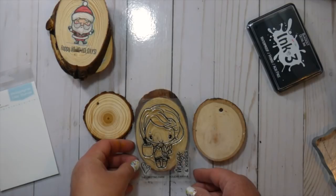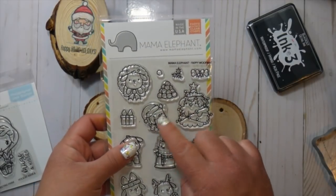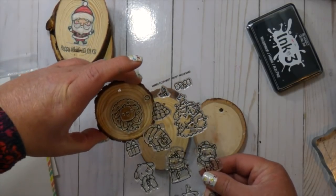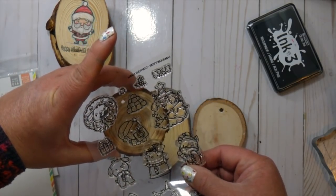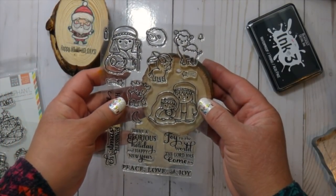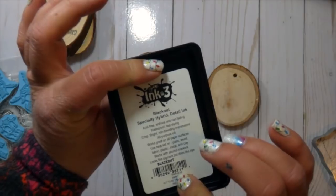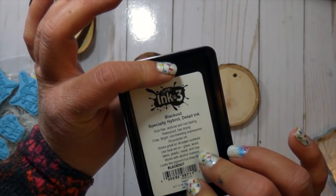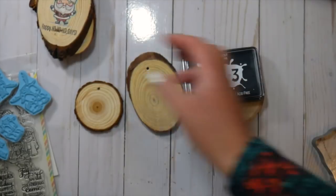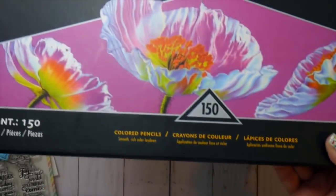The two stamps I use in this video are the Greeting Farm, called Holiday Anya 6, and then this one from Mama Elephant called Yappy Woofmas - and that's the one I'm going to color all the way through for you. Any kind of stamp is going to work for this. I like to use clear stamps because I can see exactly where they're going to fit. The ink I'm using today is from Ink on 3 - it's their Blackout Detail Ink and it worked really well. Last year I used VersaFine Onyx Black Ink; this ink was just sitting out on my desk so that's why I used it.